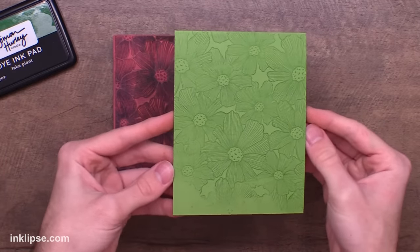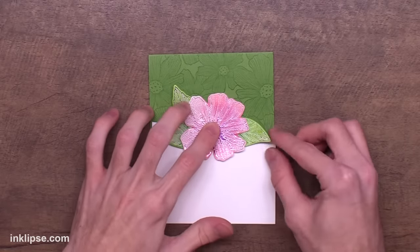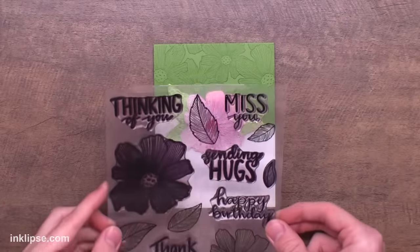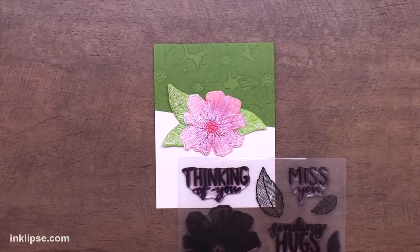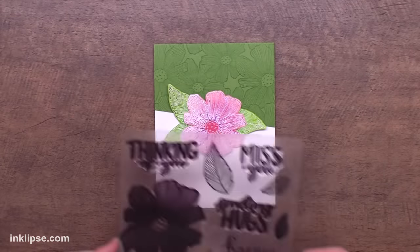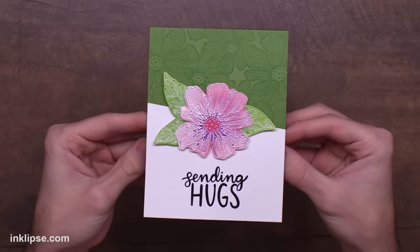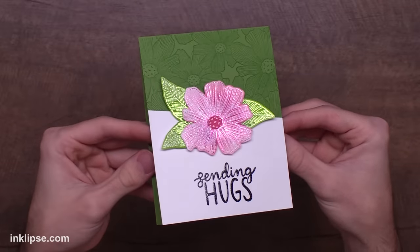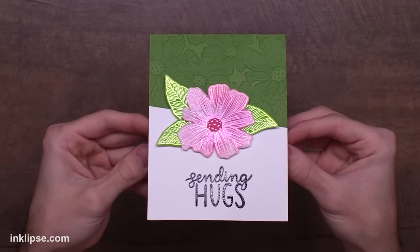I just love the depth that a simple tone-on-tone stamping will provide. Then I'm going to add down the leaves behind this flower, situate it how I want it, and adhere it down. For the sentiment I'm going to go in with that same Sentimental Flowers stamp set, figure out what sentiment I want — I ended up going with 'sending hugs'. I stamped that down to finish it off and I just love how easy this one was. Coloring those flowers in was a breeze and I love that it still captured all of those tiny little details in these stamps with this beautiful foiling.